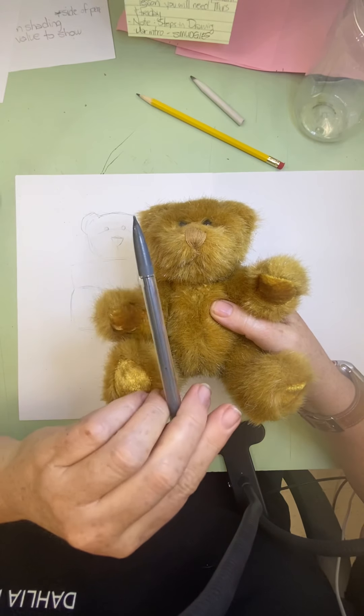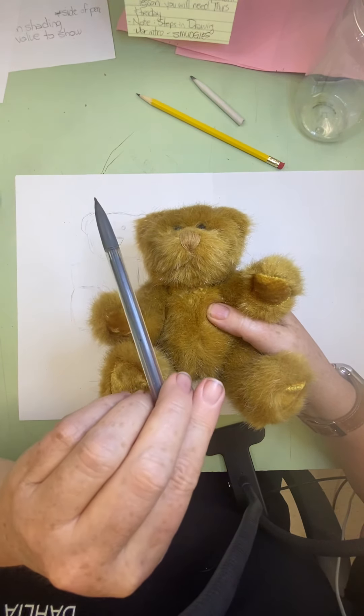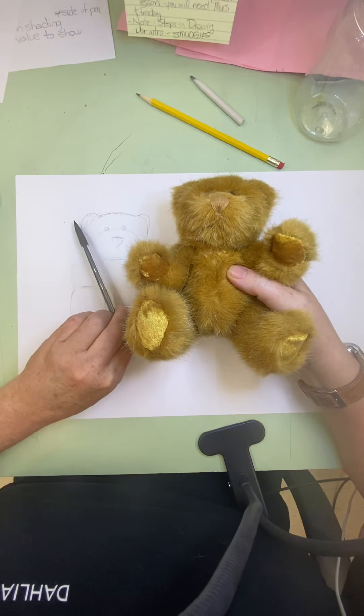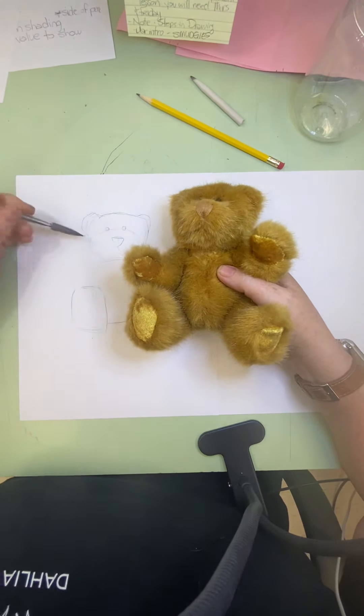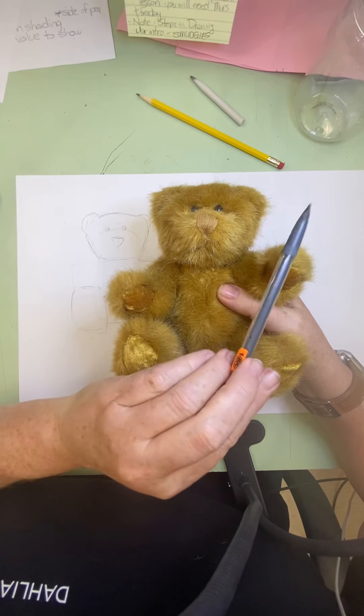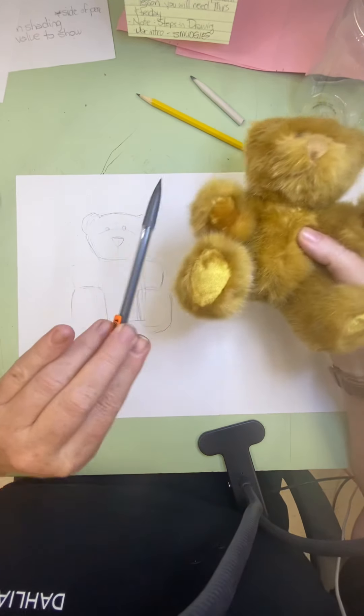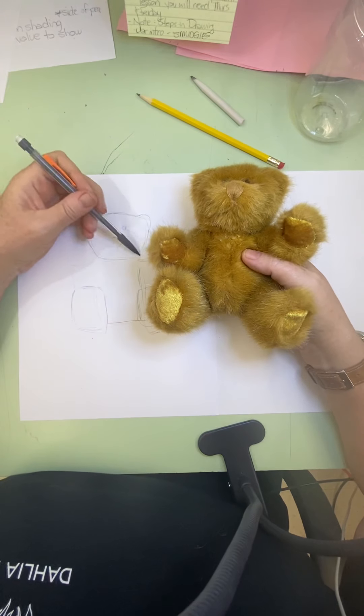To get the correct angle for the side of the face, sometimes I just do this — I put my pencil down at the right angle, then put it down on the page and go, okay, there's the angle. It actually goes in a little bit like this. And then on the other side, I'm going to do the same thing. By holding my pencil up against it, it helps me to see what the angle is on that face.